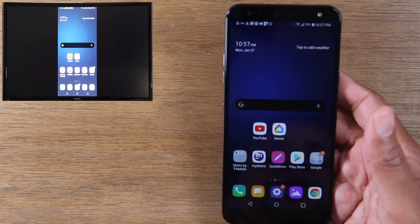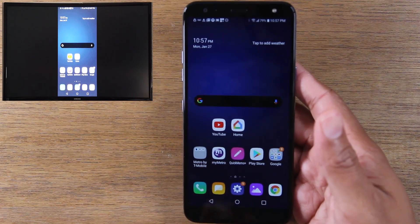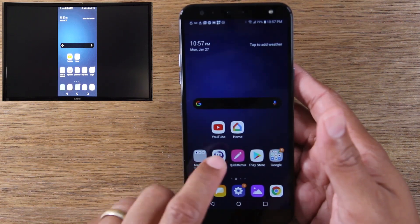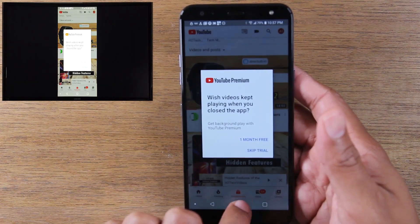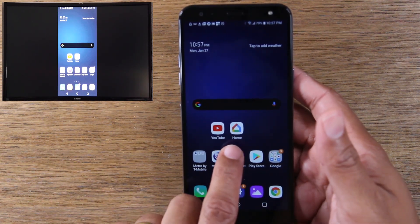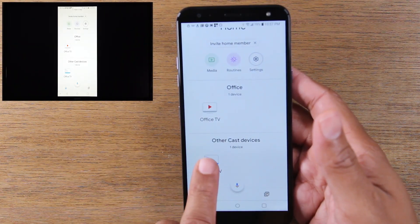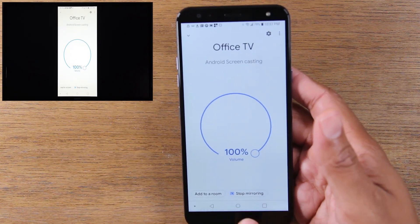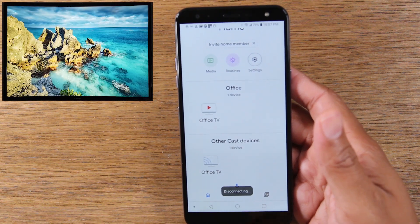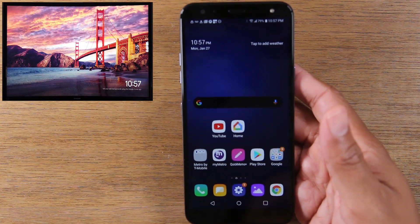Now, with the other method, this is the method I recommend if you're just trying to show videos on your phone to the TV — maybe Netflix, YouTube, or Hulu. This is the better way to do it. We're going to disconnect the phone from mirroring by going back to the Google Home app. Tap on Office TV again, or whatever your Chromecast is, and then tap Stop Mirroring. That will disconnect it from mirroring to your TV. With this other method, you're going to want to go to the video you want to play first.